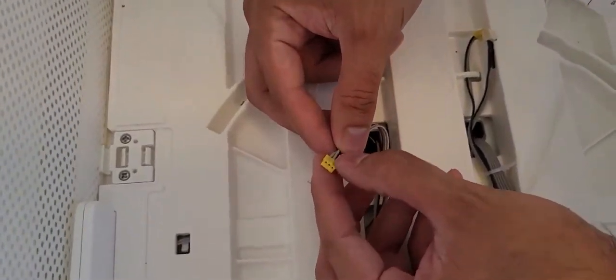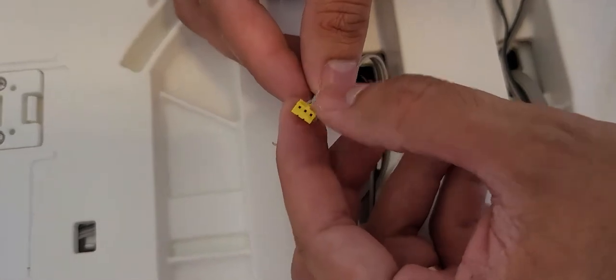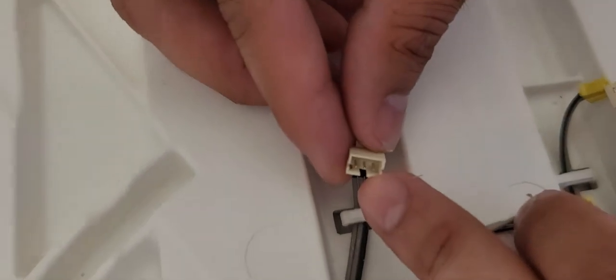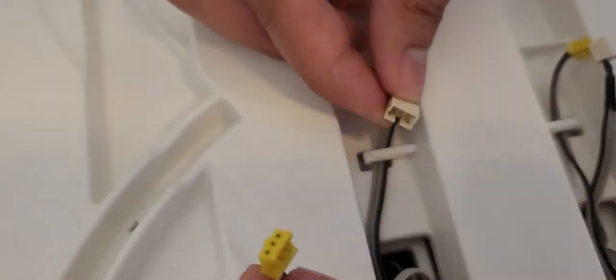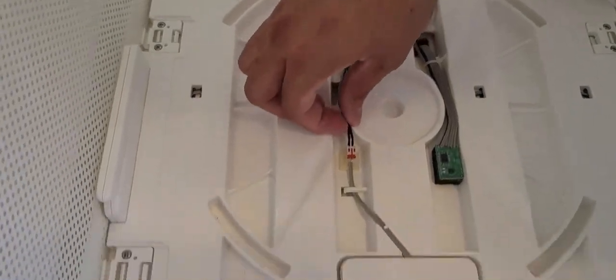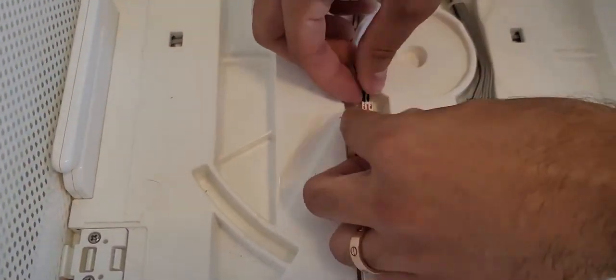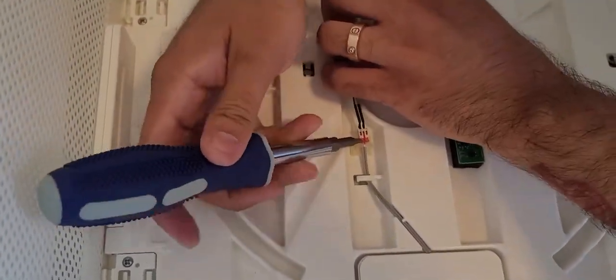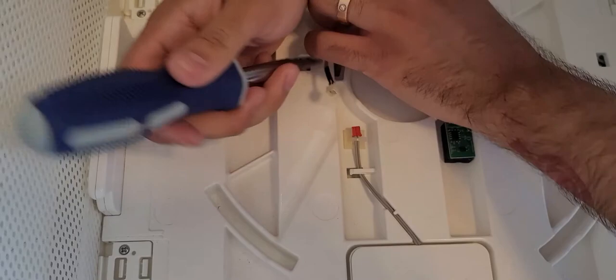There's a flat end that goes into this little groove here, so make sure when you put them back, you align them correctly. The last connector — you can wedge it with a screwdriver if you can't get a good hold on it. Just gently use the screwdriver to pry it back.